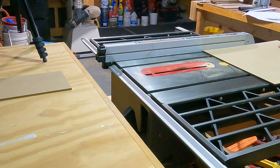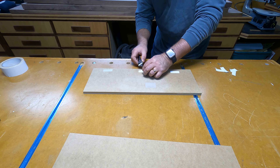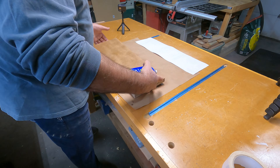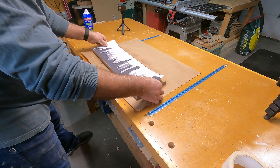Once I had my print out in hand it was time for me to cut out three layers of quarter-inch MDF. I cut them out all the same size, then stacked them together using double stick tape just to keep them from moving while I'm doing the cutting. To keep the paper template in place and keep it from moving around while I'm cutting, I use spray adhesive to hold it down.